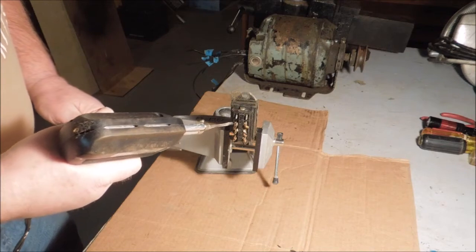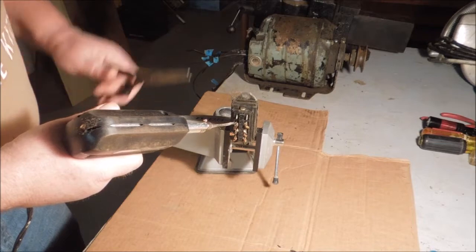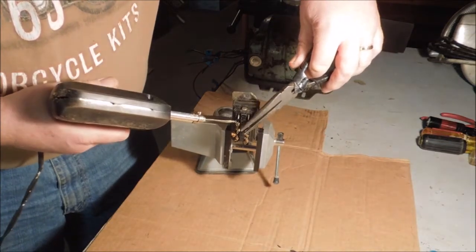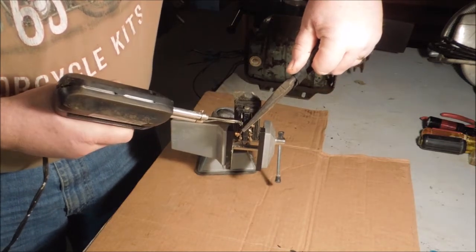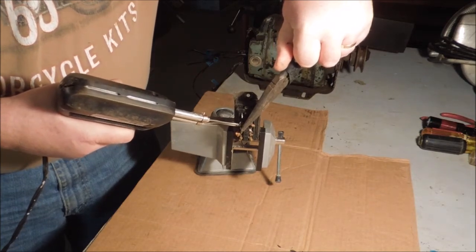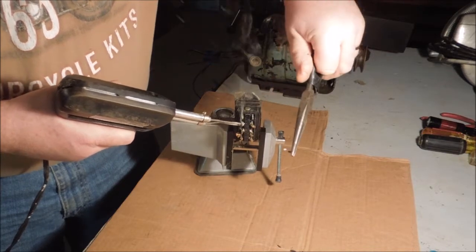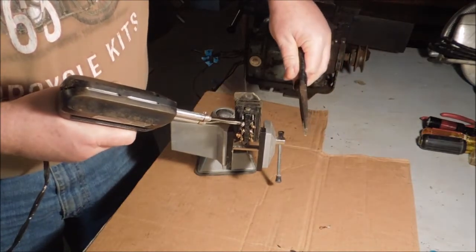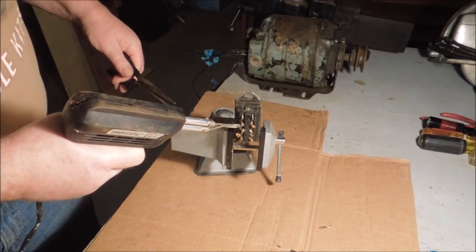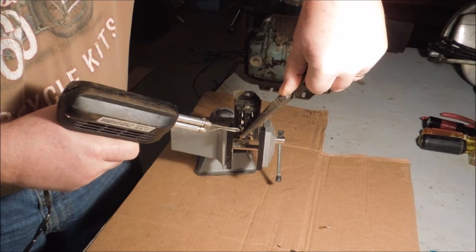The easiest way to get a solder joint apart is to heat it up. Put a little tension on the wire and then pull it apart.